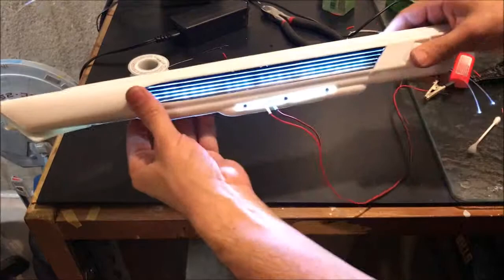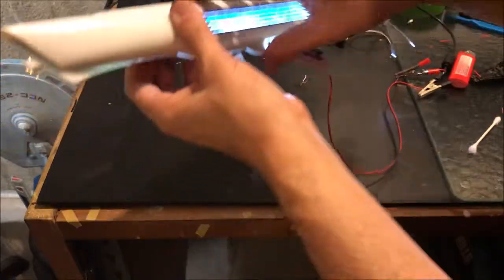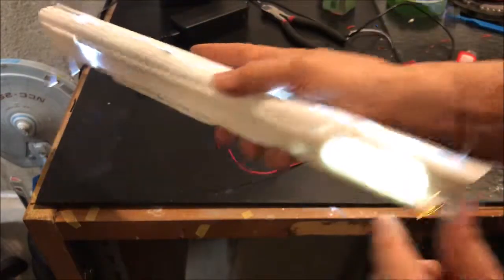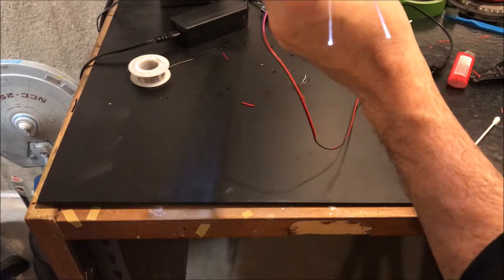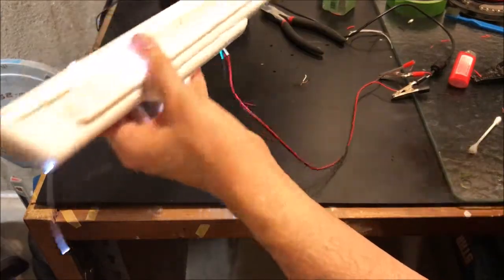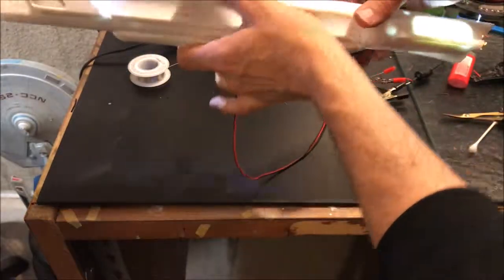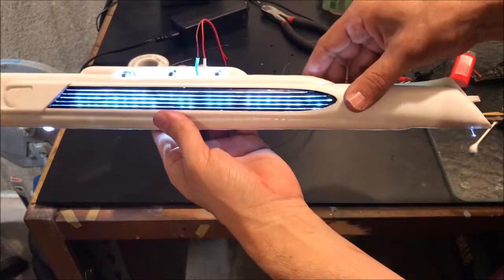We've hooked everything up. Light is shining through the grille, the LED on top is working, thrusters are lit, there's a light shining on the back, and the fiber optics are looking good. We can start trimming those up - trim them down and it'll just be a pinpoint of light. That's the basic setup for our nacelle lighting.